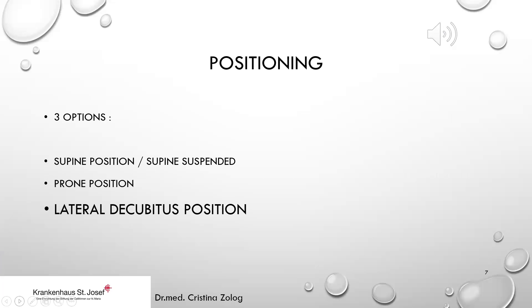There are three options for positioning the patient for elbow arthroscopy: the supine position or supine suspended, and the prone position. In our clinic we recommend and perform elbow arthroscopy in the lateral decubitus position, and I will demonstrate the basic setup and portal placement in this positioning.